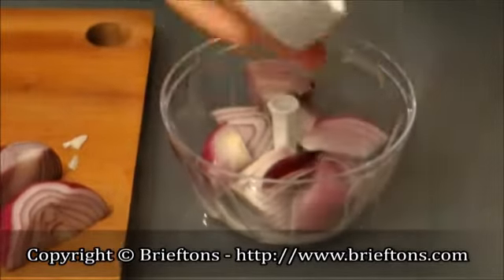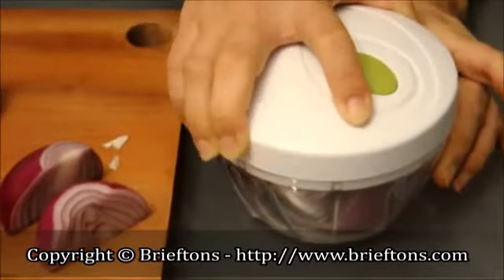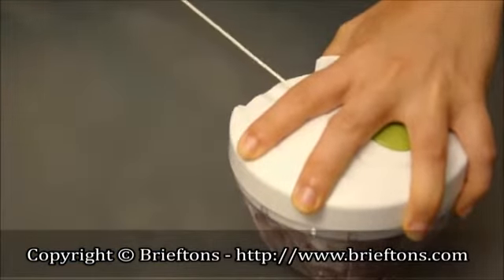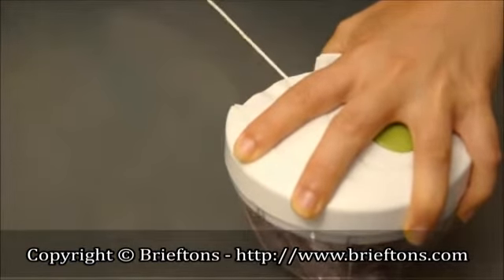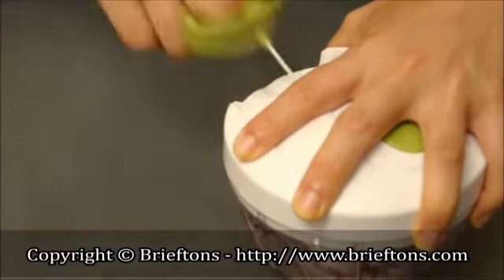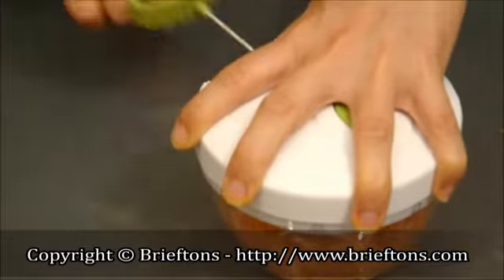Locate the pin in the base of the lid into the center of the blade, and ensure the lid fits flush with the container. With one hand, push down firmly on the lid of the food chopper, using your free hand to pull the cord that spins the chopping blades. At first, pull the cord gently to ensure it's moving freely.